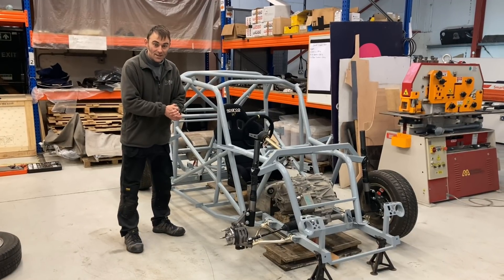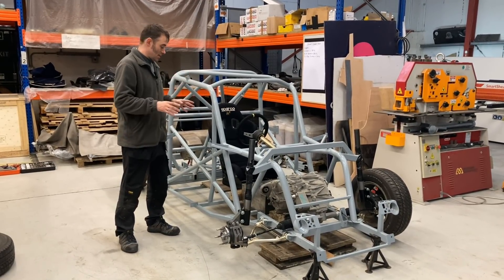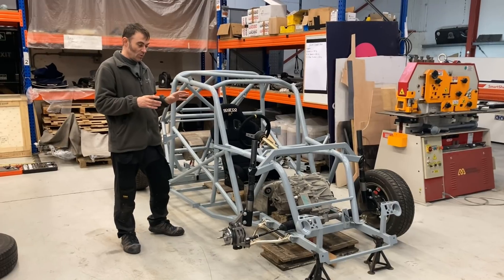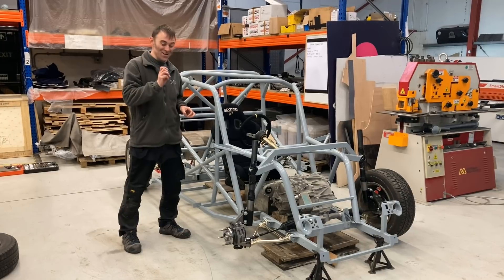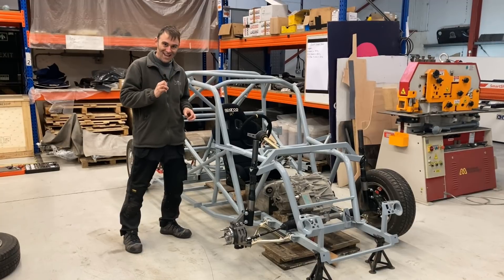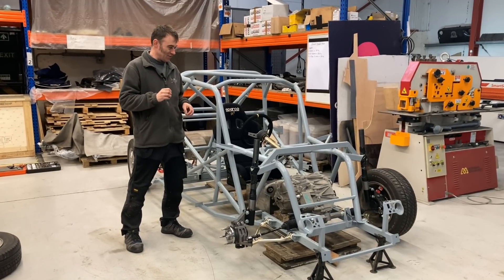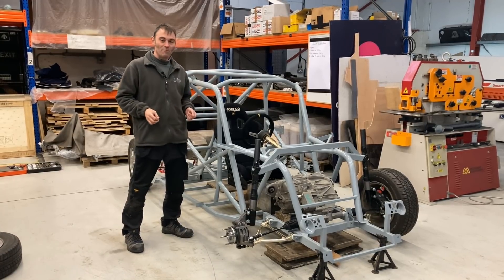Hi everybody, Richard from Electric Classic Cars here. It's time for an update on the race car. First of all, we need to name this - somebody in the comments, genius, thought of calling it 'Buffy the Plaid Slayer,' so we're going to call this project from now on 'Buffy.' Update time - where are we with Buffy?